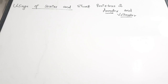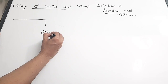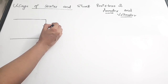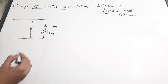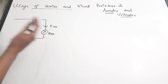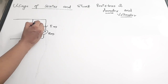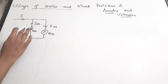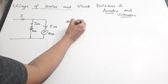First we are going to see how we can use a shunt resistor. There is a particular meter with a resistance value of Rm, and the current passing through this meter is Im. We are going to place a shunt resistor — that is, a parallel resistance — along with this meter, with value RSH and current ISH. The total current will be I, equal to ISH plus Im.